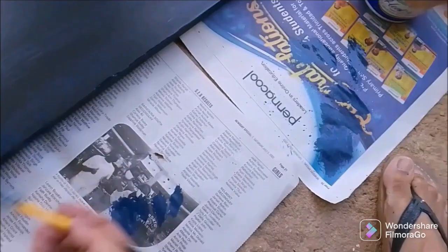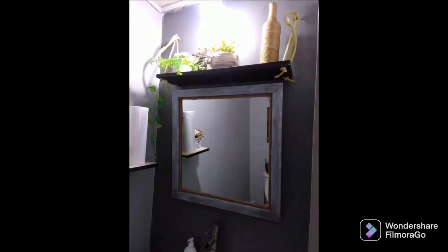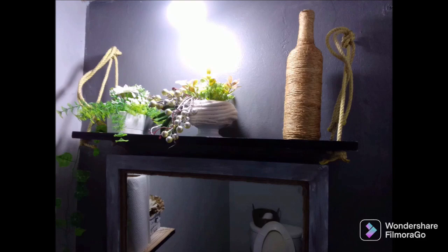Now we're at the barbershop — the walls are all bare for now, but I'll show you what I did. I added the mirror, a bottle, a little flower and a vine to the side. I still have to cut off the excess rope on the sides, but it gave the space such a different look.